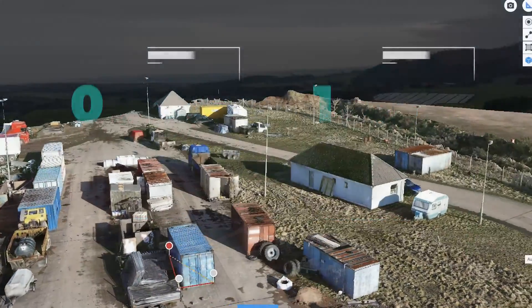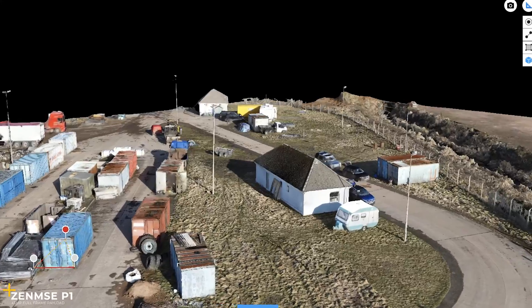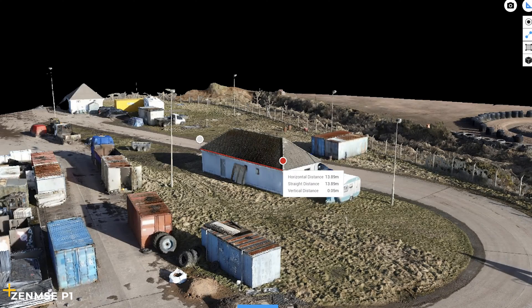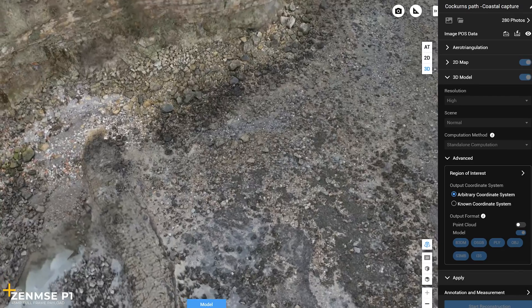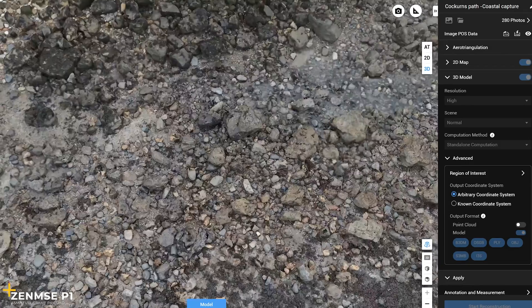Here is the fully rendered orthomosaic from the Zenmuse P1 out of DJI Terra — just going around and rendering it all. Please excuse the quality a little, as it's just a screen recording, but you're able to do photogrammetry and measurements with both the 3D and 2D images. The P1 is a 45-megapixel full-frame sensor so it can be more accurate, though it also depends on whether you're using RTK or not. We just used GPS, but you still get high-grade deliverables as opposed to using RTK through a network or GNSS station.